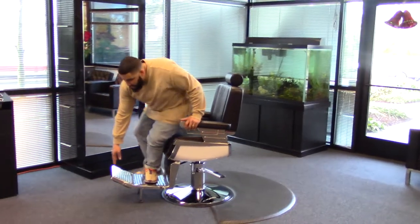It also has the adjustable foot pad for client comfort, and this comfortable chair is nice in any part of the shop.